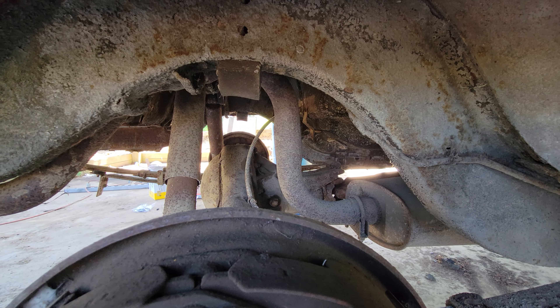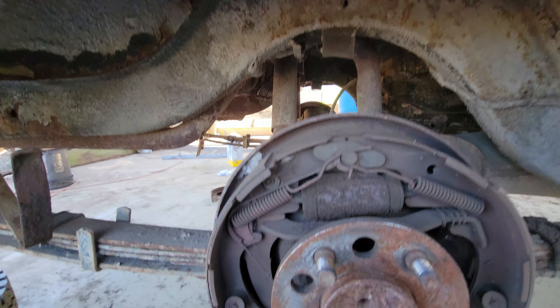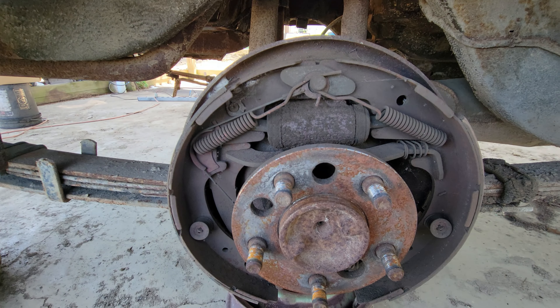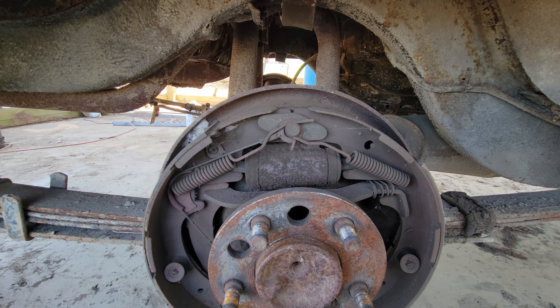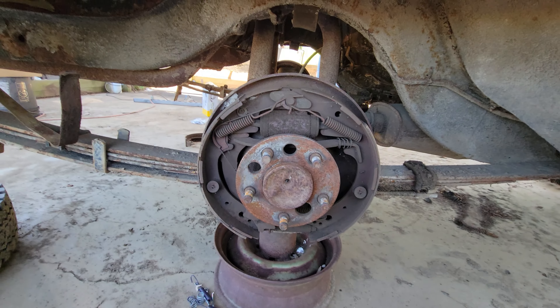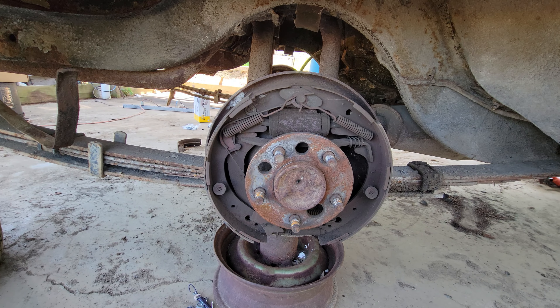We're going to replace every inch of the brake system. We're going from the shoes, the wheel cylinders, the hard lines, the soft lines, and the master cylinder. And unless there's something wrong with the booster, it's staying. So we'll have all new everything. I am going to reuse the brake fluid though.